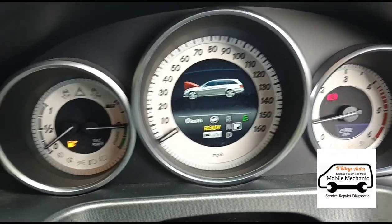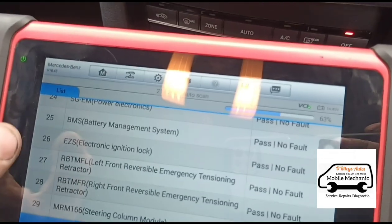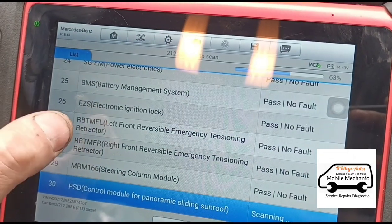I think this car is a hybrid. So we're just running the diagnostic scan here on the vehicle.